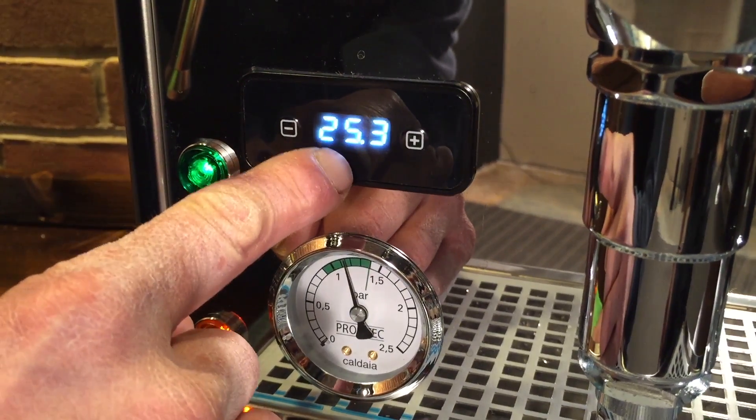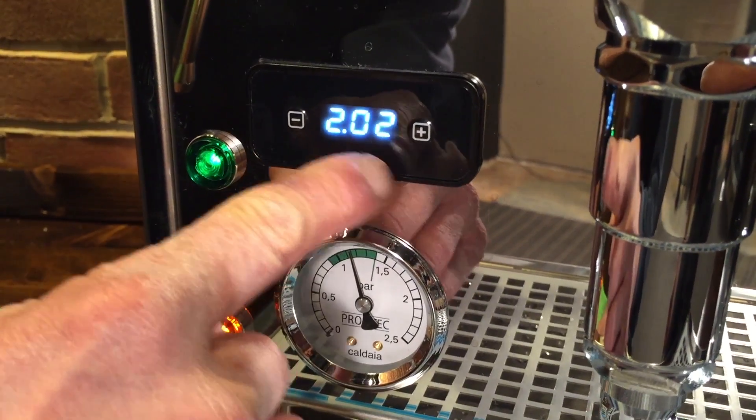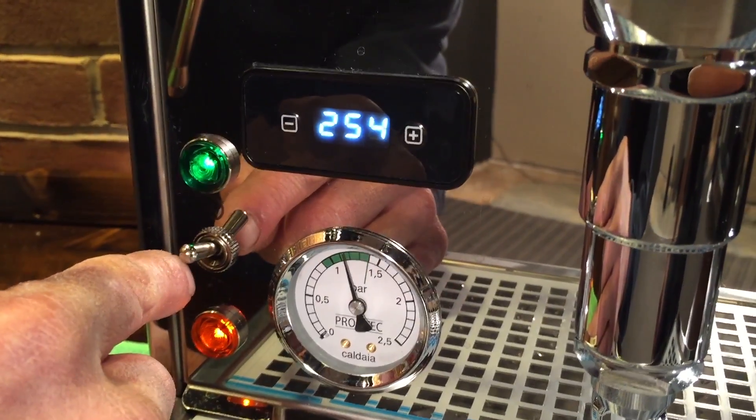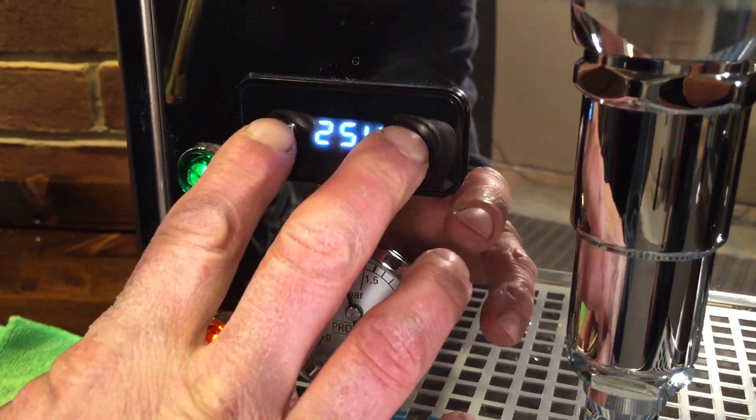Now if you notice, the display says 254 and then goes to 202 — that's the brew boiler temperature. Then it'll change and show you the steam boiler temperature. To change it, you hit both buttons.